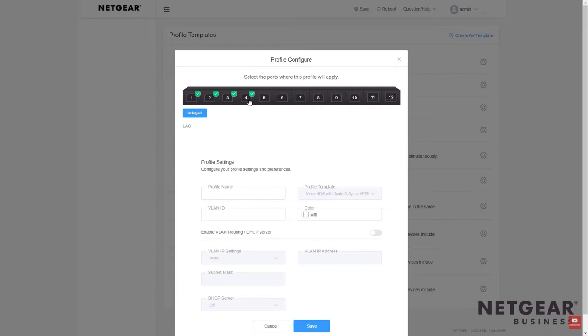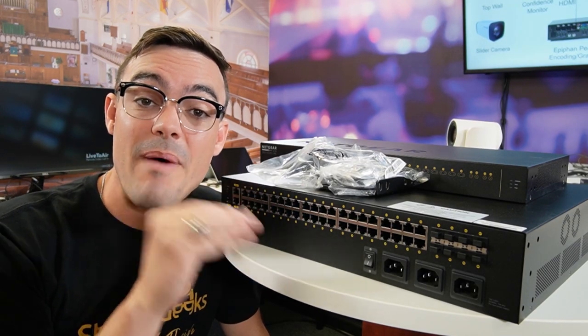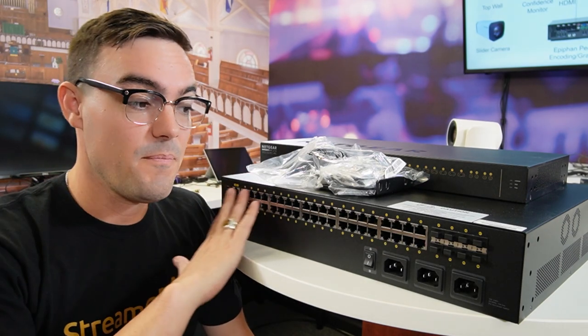And of course, these switches support PoE, PoE Plus, and even PoE Plus Plus applications. That means a single port can provide up to 90 watts of power for providing power to all kinds of devices like IP cameras, speakers, TVs, and much more.